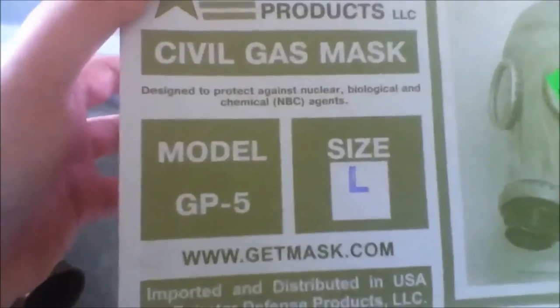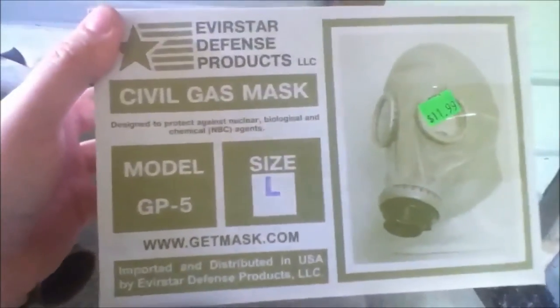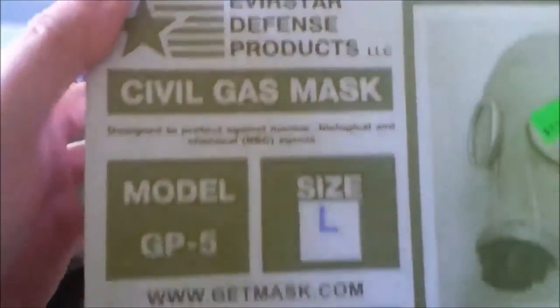I'm going to show you the inside of the gas mask. Got some numbers here. This is the box it came in, obviously. I bought mine at a local military surplus store, but I see it came from Avistar Defense Products.